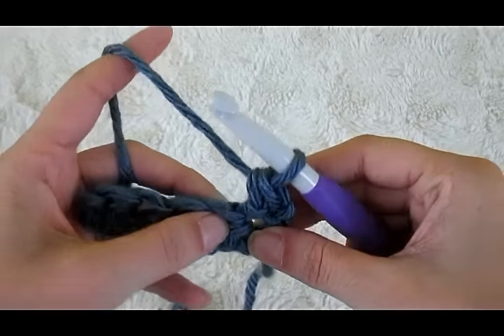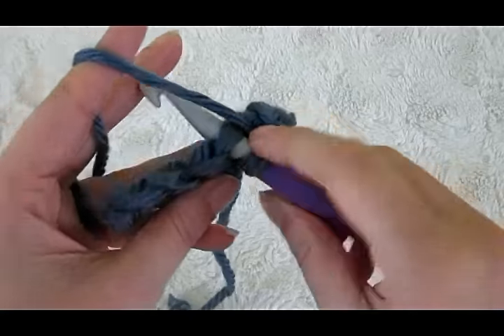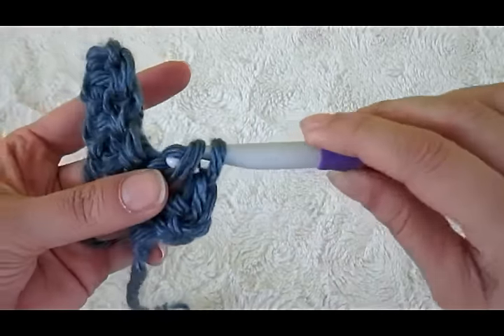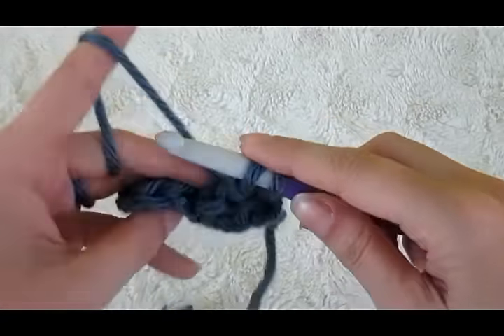Now we're going to go into the next stitch, yarn over, go into that next stitch, pull up a loop, pull it right on through that first loop on your hook, yarn over and pull through the last two.